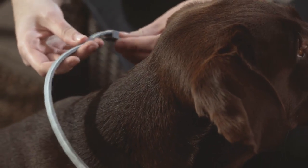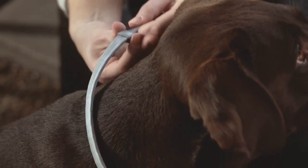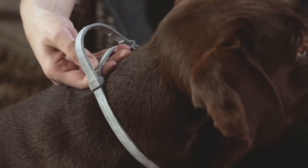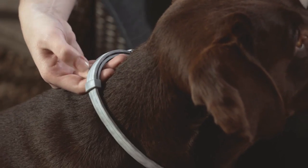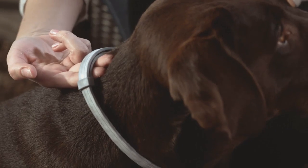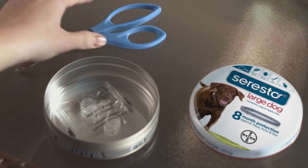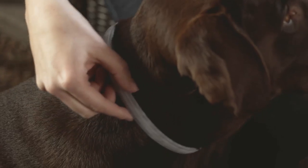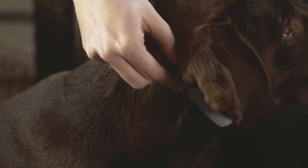Simply insert the end of the collar through the buckle and loops. Adjust the collar around the animal's neck until it fits comfortably on your dog. Two fingers should fit between the collar and neck to ensure it is not too tight. Any excess length of the collar beyond an inch past the loops should be cut off. Check periodically and adjust fit if necessary, especially on growing puppies.